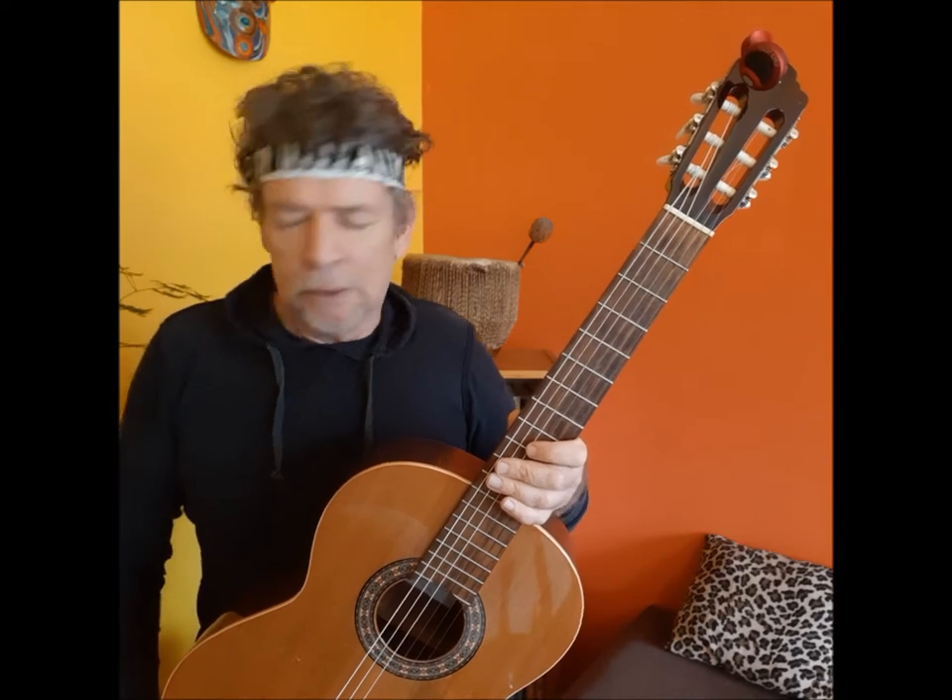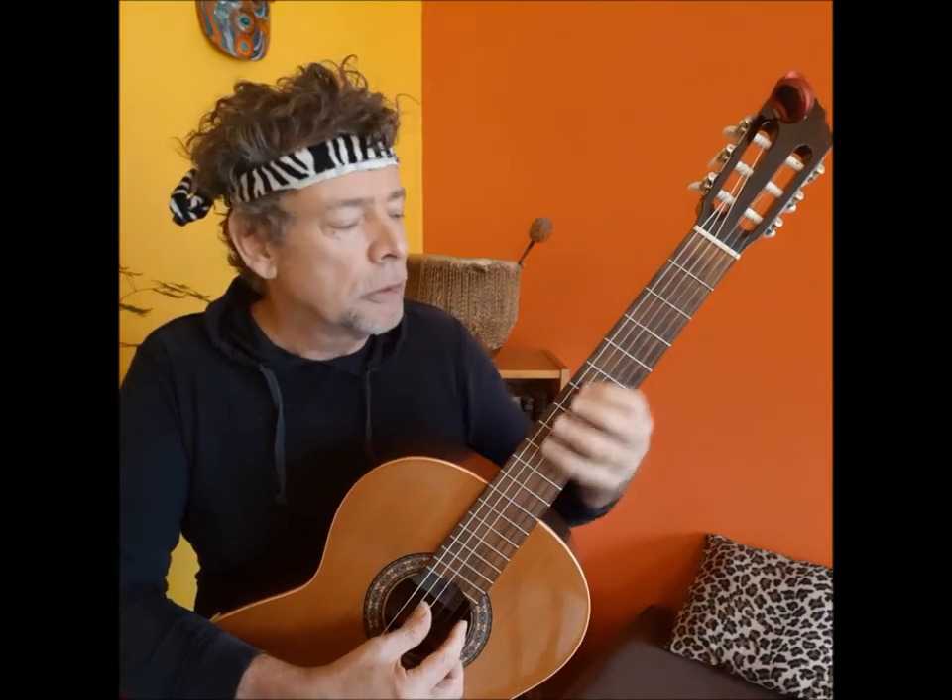Today we're going to do a strum called the Kalinda Strum — it's a wonderful carnival strum, a road march kind of strum. So if you've got a minute, join me. Pour yourself a drink, sit down, grab your guitar, ukulele, or quattro, and tune up — with an electronic tuner or by ear on your fretboard — and let's get busy.